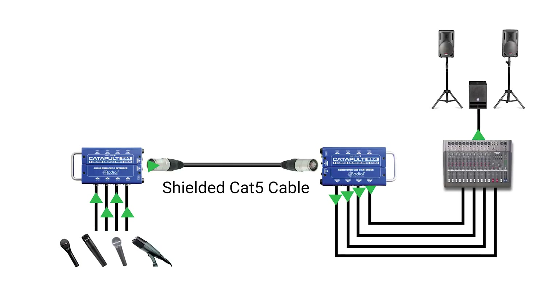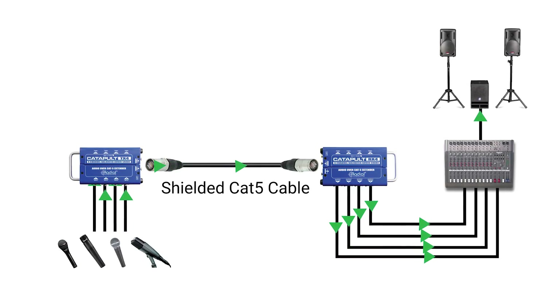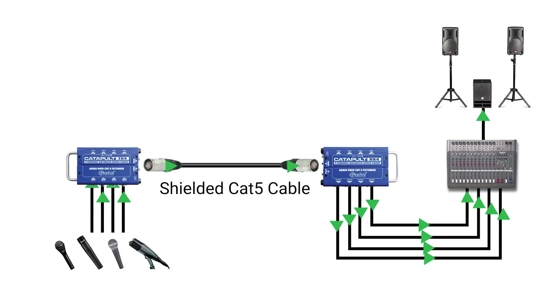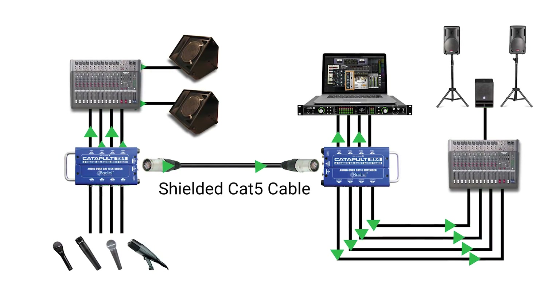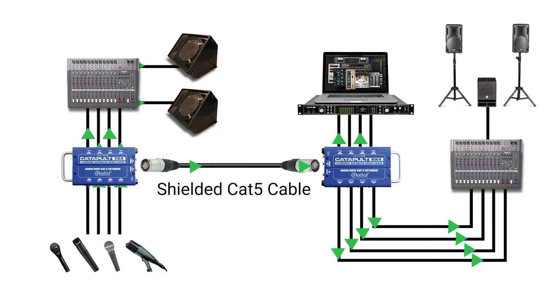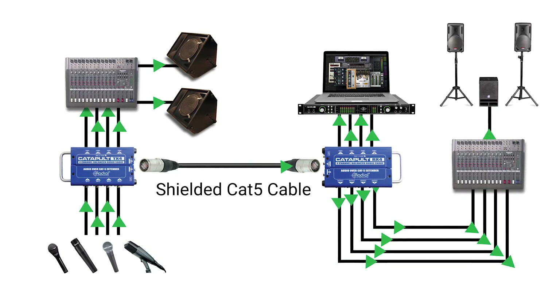You can use Catapult modules to create subsnakes on stage that deploy easily and take advantage of lightweight and compact Cat5 cabling, making them useful for corporate AV events or live touring acts. The through outputs can be used to split signals on stage as well, allowing you to feed a monitor console or a separate recording interface. For this application, transformer equipped Catapult modules can be employed to provide isolation between each device and reduce hum and buzz from ground loops.